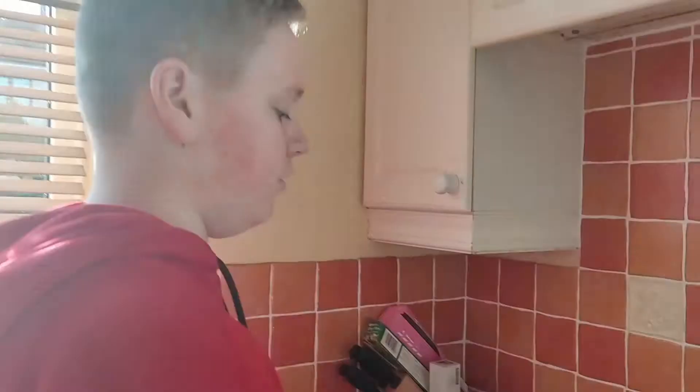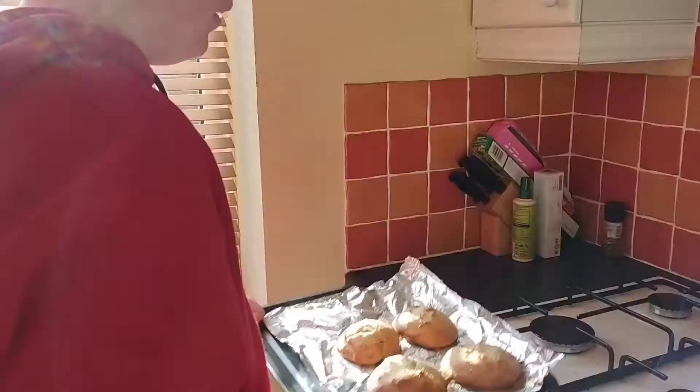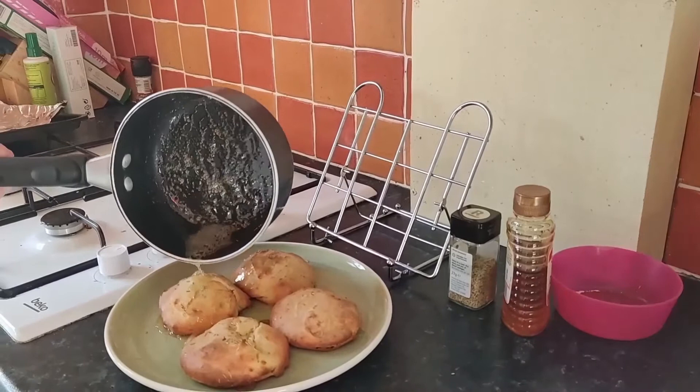The Libums came out perfectly. Now I've heated the honey and I'm going to put the honey on top of the Libums like so. And that's how you make perfect Libums.